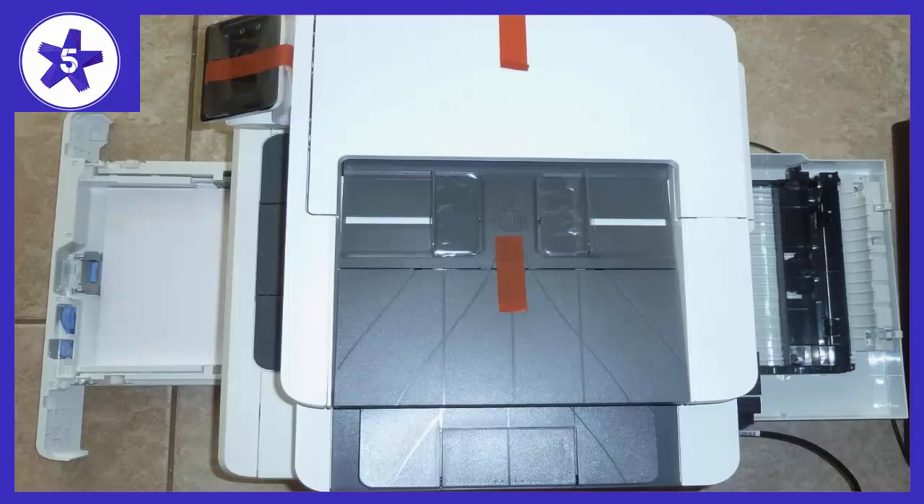Welcome to Channel 5 Stars. In this video I'll be reviewing the HP LaserJet Pro M281 FDW All-in-One Wireless Color Laser Printer.